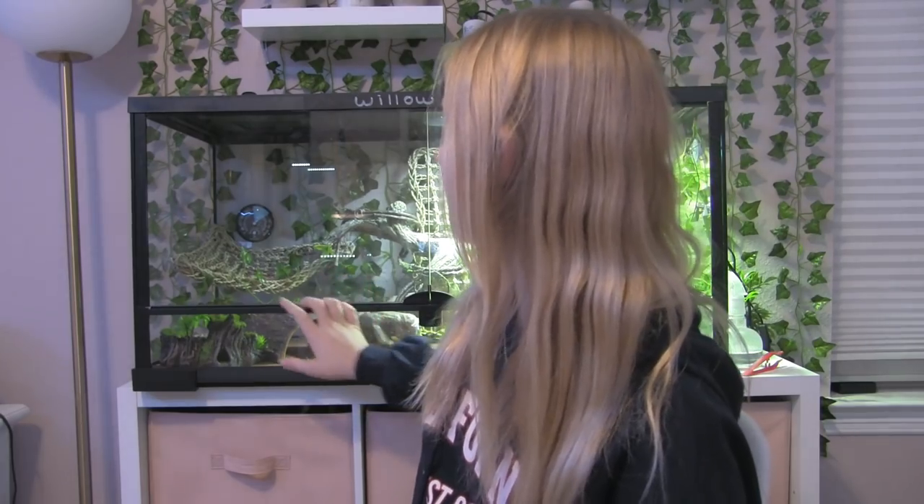They also need a habitat — a tank. Because they get pretty big, females get up to around 16 to 18 inches and males get between 18 up to 24 inches, so they need a pretty big cage. This is a 40-gallon tank, which is the bare minimum cage size. You can definitely go bigger and it's recommended, but right now this is all that fits in my room. I may get her a bigger cage in the future — time will tell.